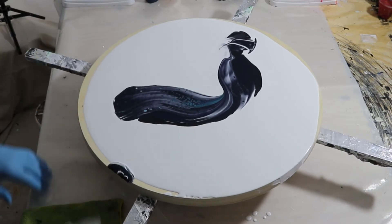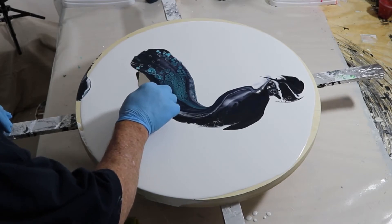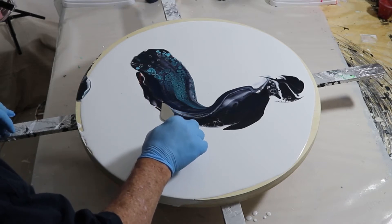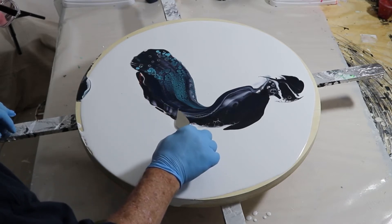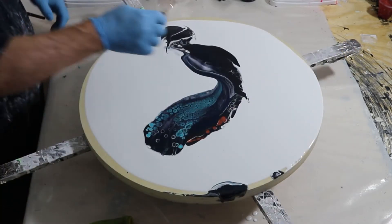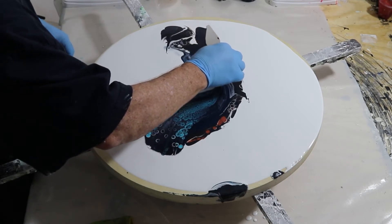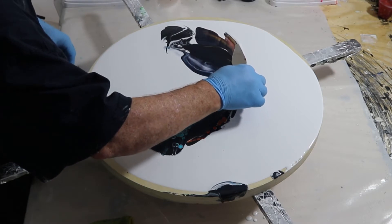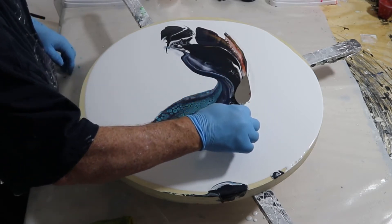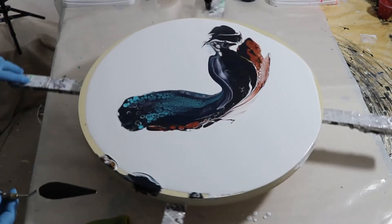I'm scraping off the excess on the back — that's all going to spin off later anyhow. Here's the second swipe, same color scheme as the first one. I think the other thing I added there was copper, and this is a Fire Dots color.